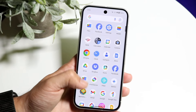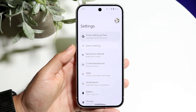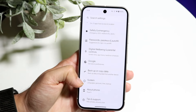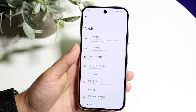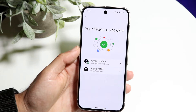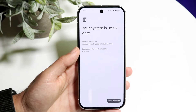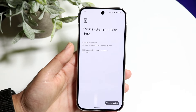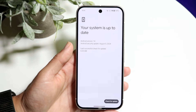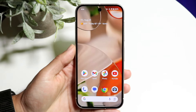While we're in settings, I'd also recommend updating your Android phone. By the time you buy your Pixel 9, there are already cool features and bug fixes available. Open Settings, scroll all the way down to System, then scroll down again until you see Software Updates. Click on System Update and update your Google Pixel 9. This is really important and will fix a lot of issues you may be having.